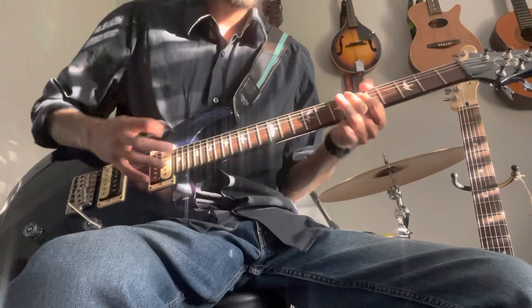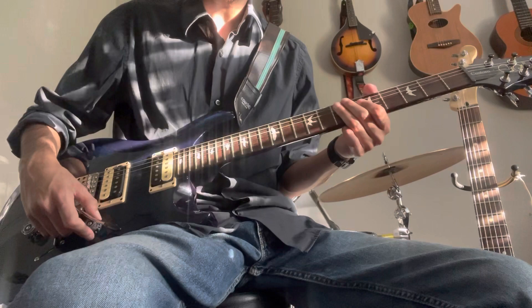Now let's switch to the single coil. Ahora vamos a cambiar a los single coils.